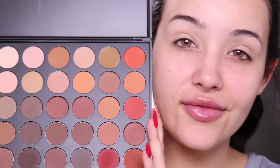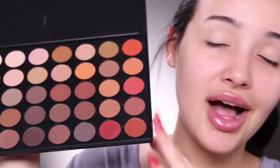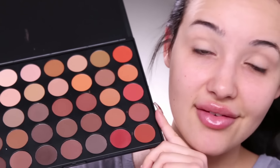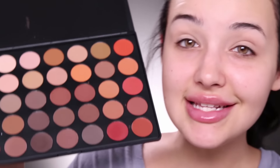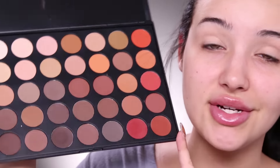You guys ever get just random little brush hairs on your face? I don't even know where that came from — this brush doesn't even have hairs that color. The eyeshadow palette I'm gonna use today is the Morphe 350 Matte Palette. I love this palette so much. I get a lot of requests to use it in tutorials, and it's just full of neutral matte shades — it comes with 35 matte eyeshadows, which is insane, and they're really pigmented and really good quality. It's only $22.